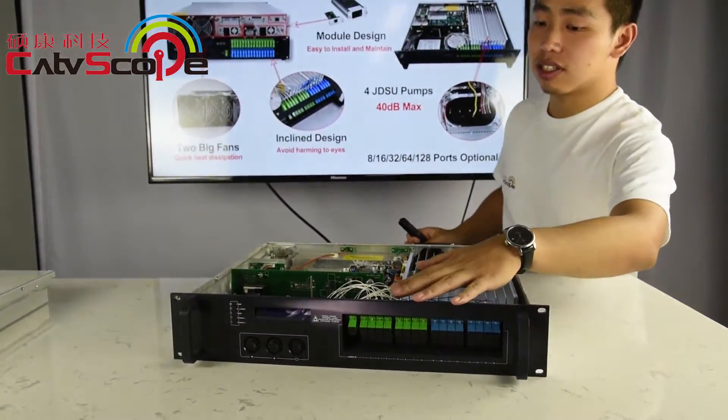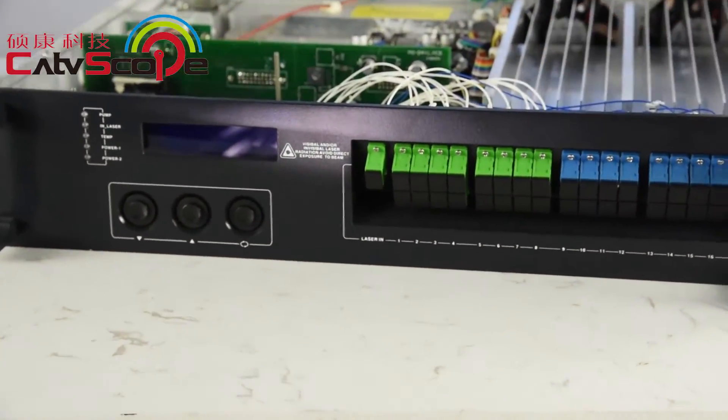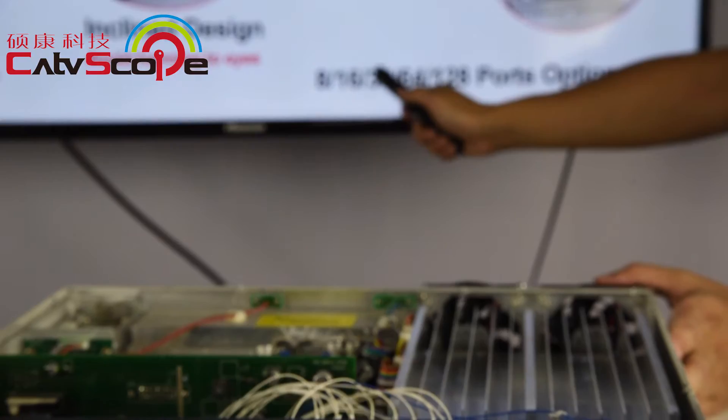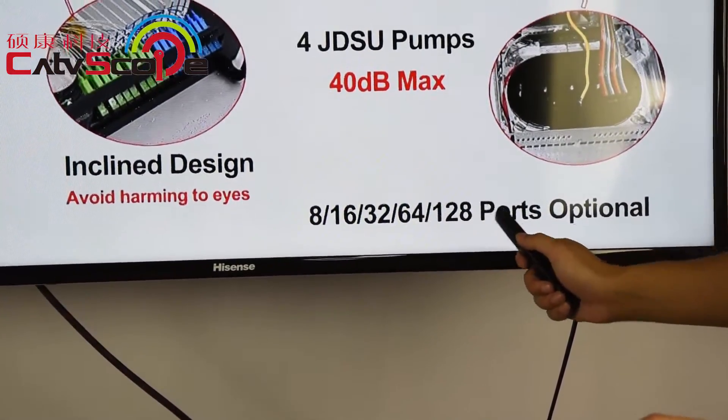This is the EYDFA's optical output. The optional output port counts are 8, 16, 32, 64, and 128 ports.